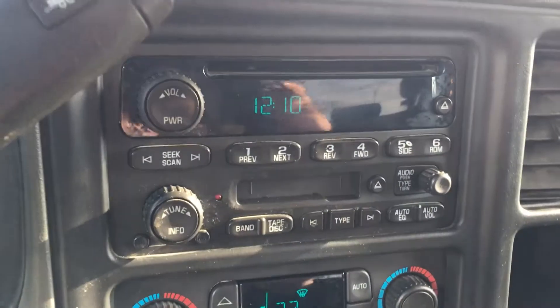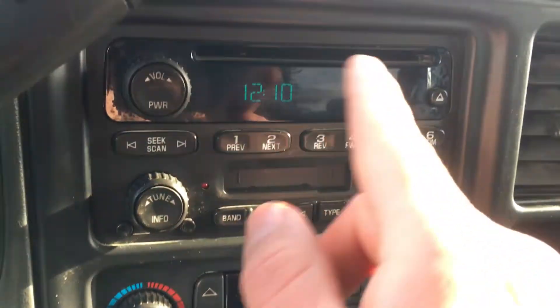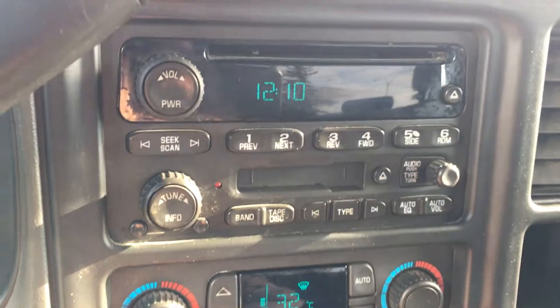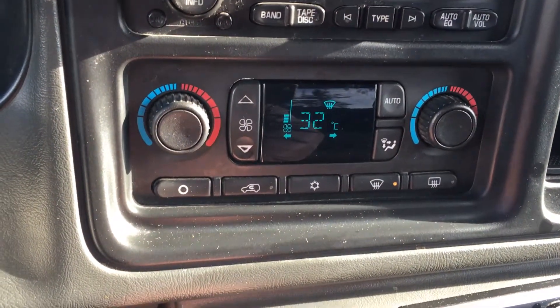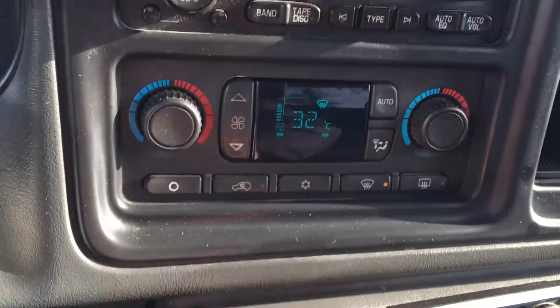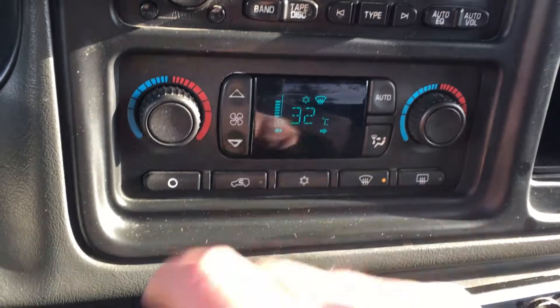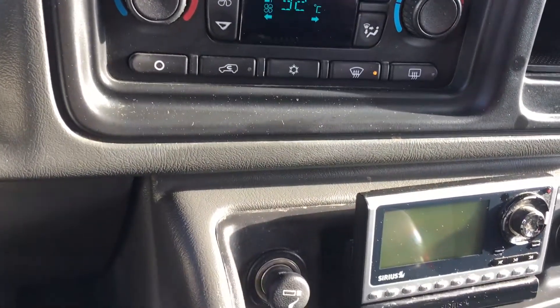Here's the entertainment system — we're not used to seeing this in modern cars but it works nonetheless. There is your CD player and tape deck, so get your classic tapes out of the shoebox and start playing them on the road. This is quite a nifty climate control package, with air conditioning and circulation controls.